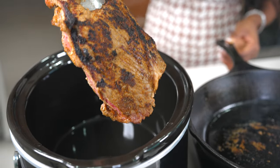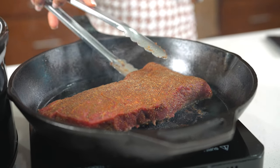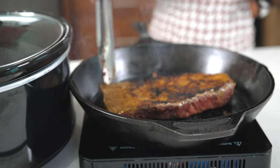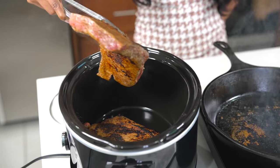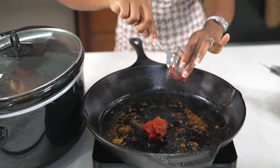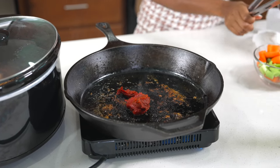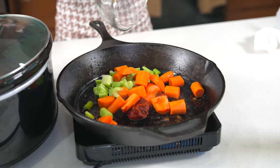Once searing is done, place the beef into whatever you like to use for pot roast — I'm using this slow cooker. Speaking of slow cookers, I have a 17-quart one I want to give away as a Christmas gift. If you're interested, leave a comment below about the recipe and I'll pick someone and ship it out. Make sure you give this video a thumbs up!